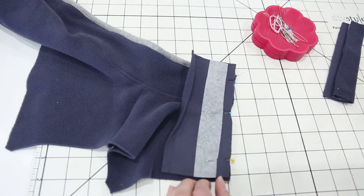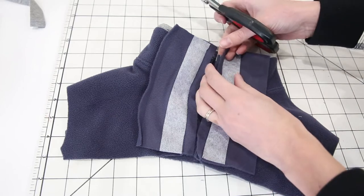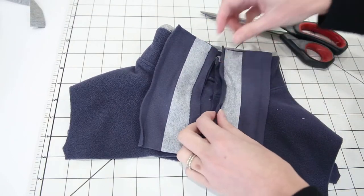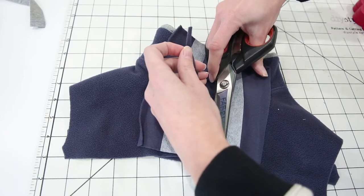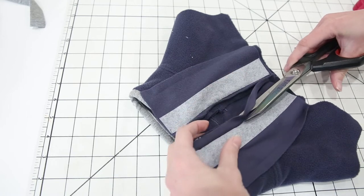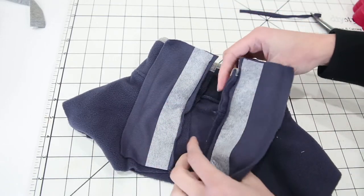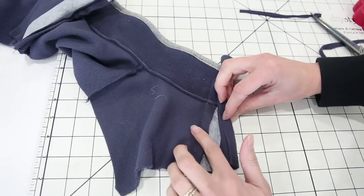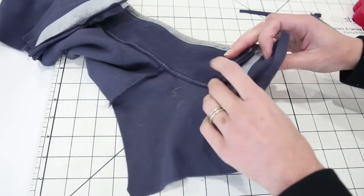I have the placket attached on both sides and now I'm going to trim the seam allowance of the placket just to reduce the bulk a little bit. Don't trim the seam allowance along the pullover — you're only going to trim the placket. The reason we're not trimming down the whole seam allowance is that when you finish the placket it's going to wrap around, and you need enough of an edge here to tuck inside the placket. If you trim it really close then it's going to be hard to keep it tucked in when you're trying to top stitch it down.